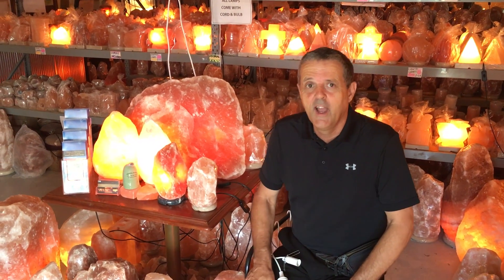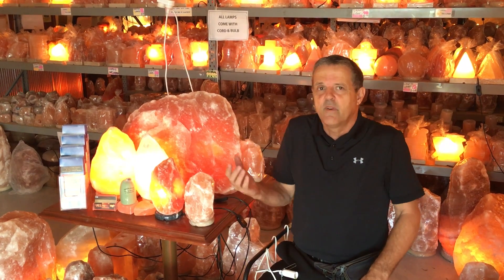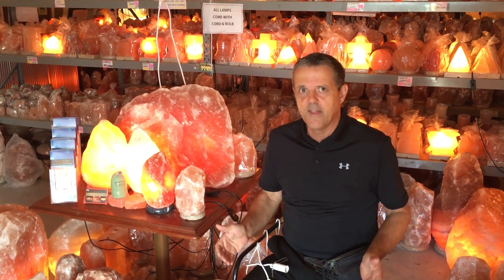Hi, I'm Wayne from Himalayan Salt Factory, and today I'd like to talk about our bulb supply. It is a bit of a problem with salt lamps — some people have more problems than others.